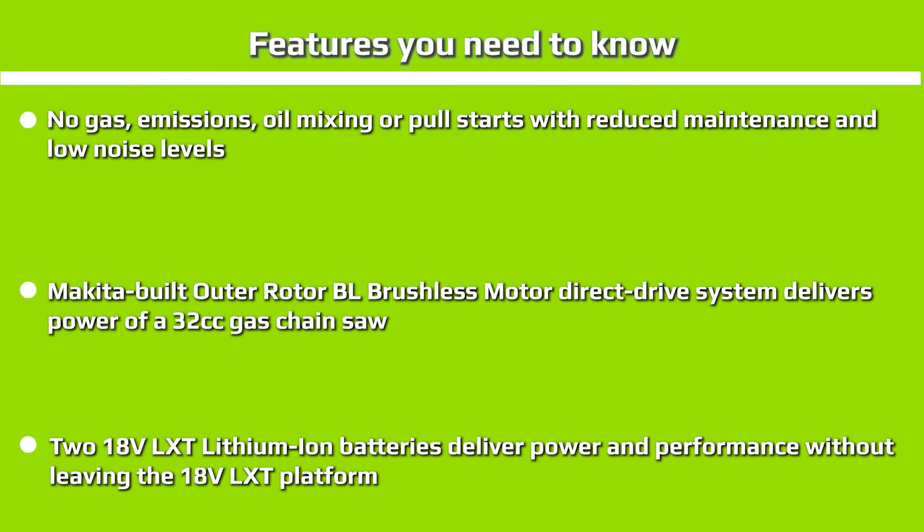Features you need to know at a glance: it has no gas, emissions, oil mixing, or pull starts, with reduced maintenance and low noise levels. Makita's built-in RotorBL brushless motor direct drive system delivers the power of a 32cc gas chainsaw. Two 18V LXT lithium-ion batteries deliver power and performance without leaving the 18V LXT platform.